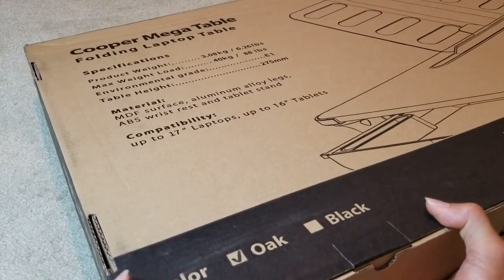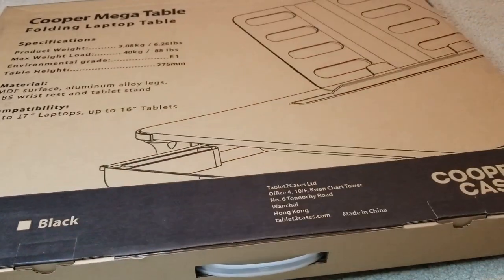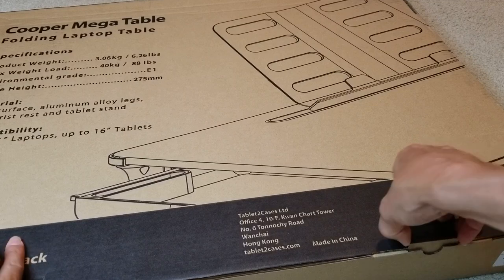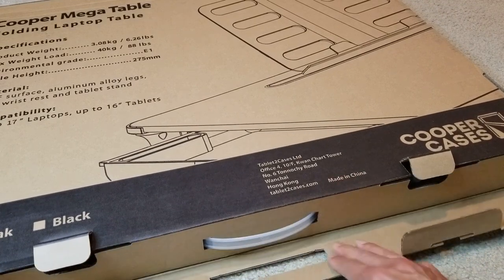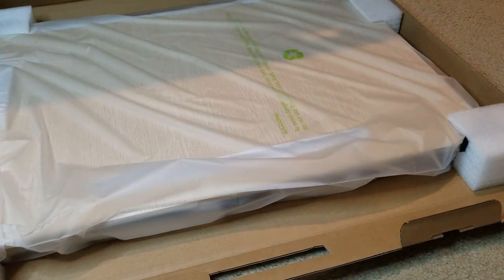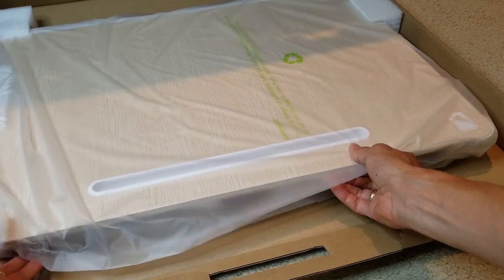They have different colors — oak or black. The one I got is the oak color. Let's go ahead and open this up. Wow, look at that — this is pretty nice.